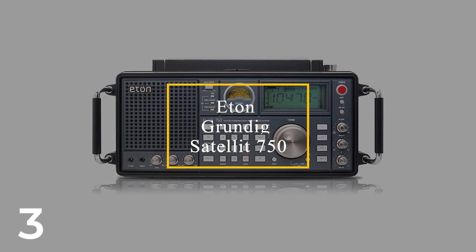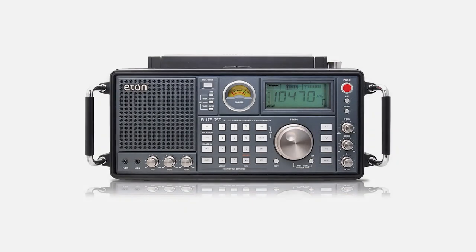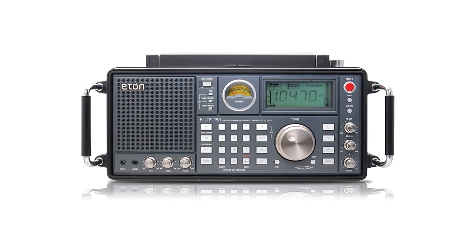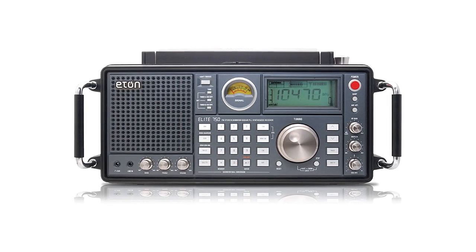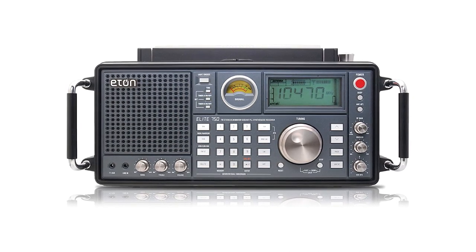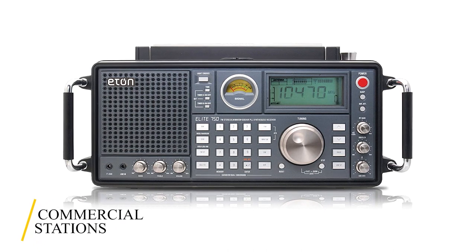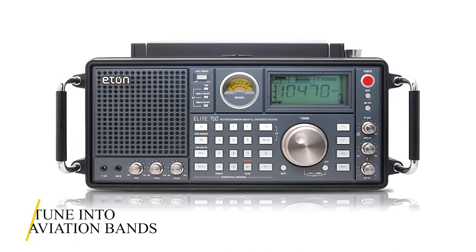Number 3: Eaton Grundig Satellite 750. The usability of this solid shortwave radio goes way beyond its shortwave capabilities. This makes it a great option for all-round functionality, whether you're just puttering around at home listening to commercial stations, or want to take a more exploratory approach into ham radio transmissions, or tune into aviation bands.